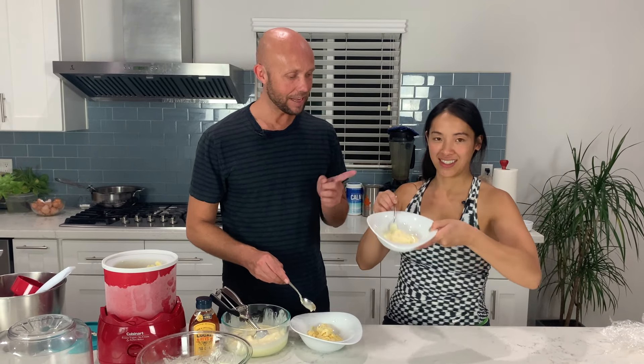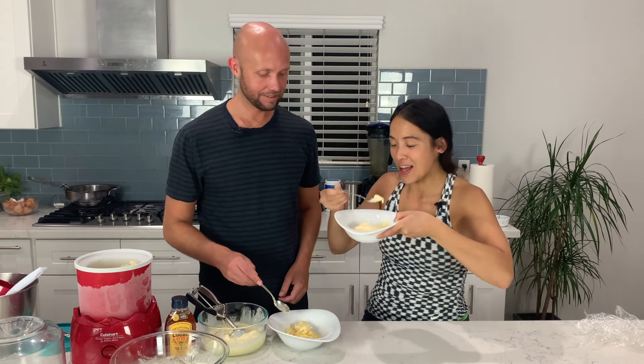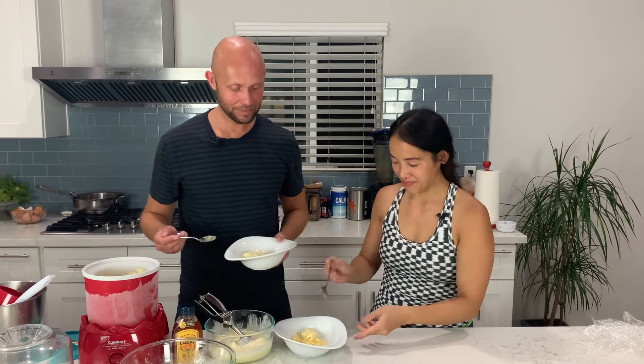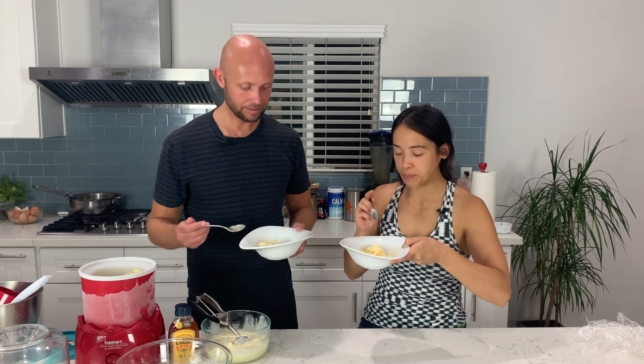First things first, we should probably start eating because this one's already almost completely thawed. So this is the churned one. Super creamy. It's good. Now try that one — this is just the frozen one. A little more icy. Not as creamy.